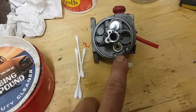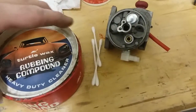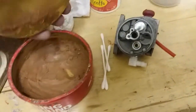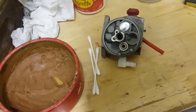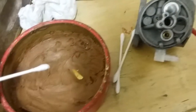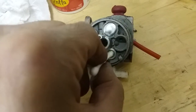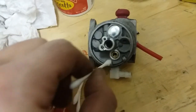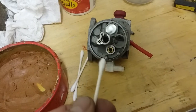Now I've seen this on other videos — I don't take credit for figuring this out. But basically some type of metal polish, or in this case an auto buffing compound. Get this on a little q-tip and then go down in here. You could probably do it by hand if it's not too bad, or there's the drill method — I'll show you how to do that.